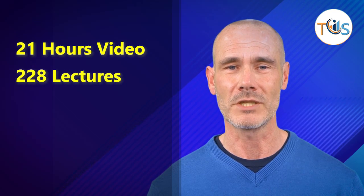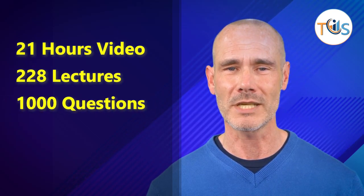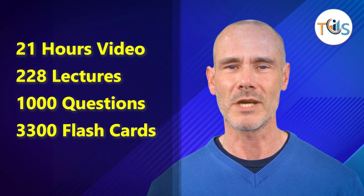Our API 570 piping inspector hybrid training course has two phases. Once registered, you shall be provided access to our e-learning course that has 21 hours of video clips, 228 lectures, 1,100 timed mock exam questions, and 3,300 flashcards.